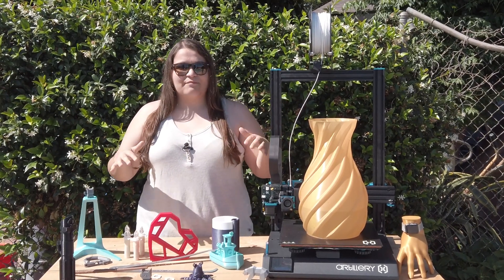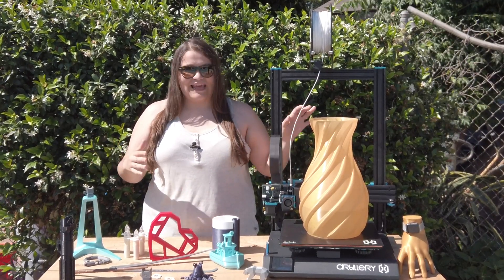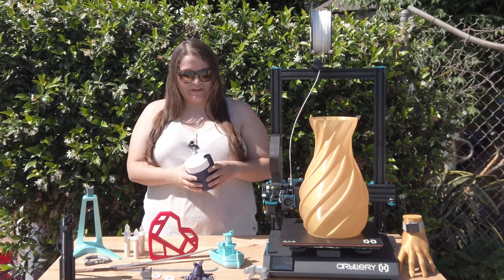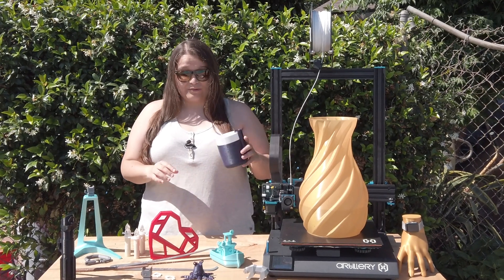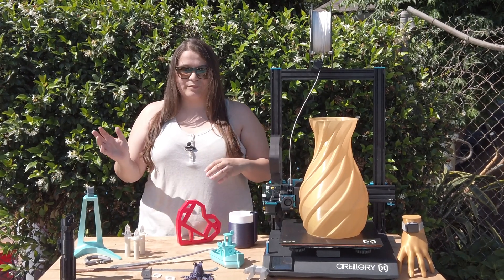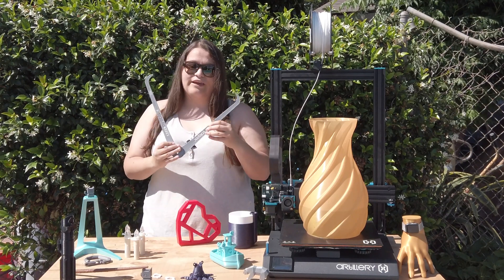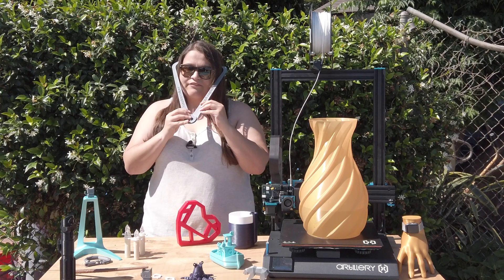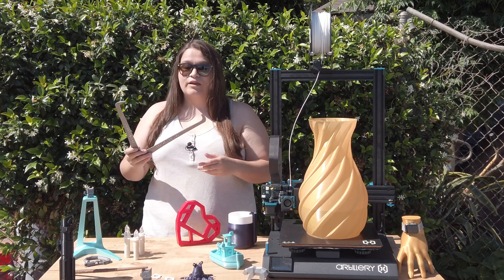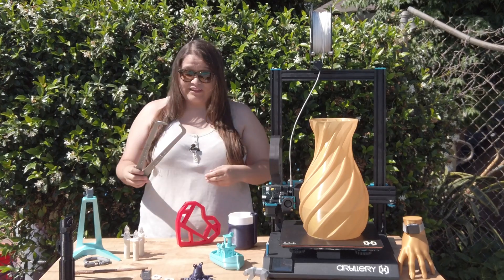All of these test prints have been on the stock 0.4mm nozzle with no modifications — just stock settings — and it's been great. I've made planters for my family, different knickknacks, and all the files for these test prints will be listed in the description. I also made some cosplay calipers to measure head size, which was really awesome and really utilized the big build plate.